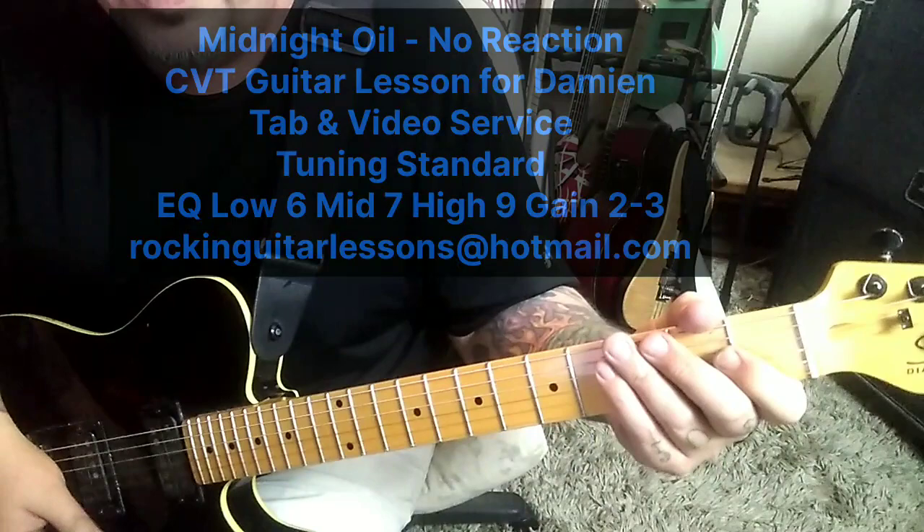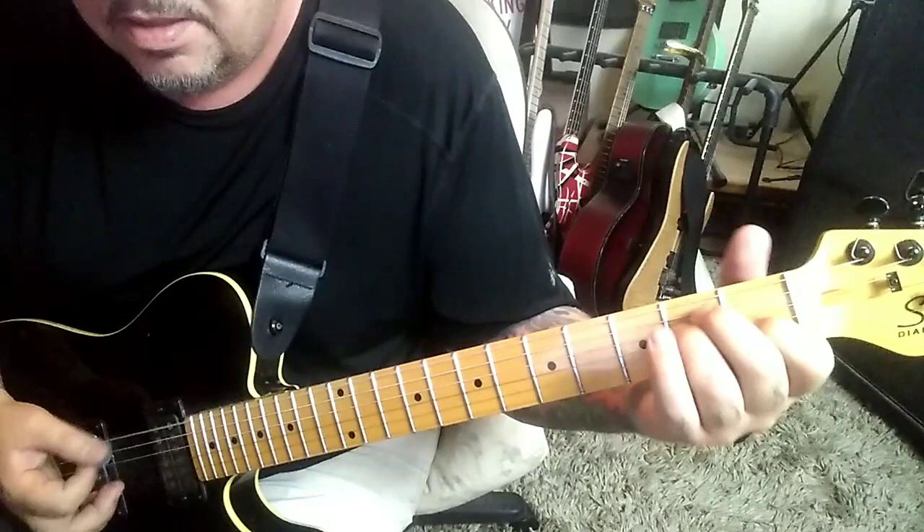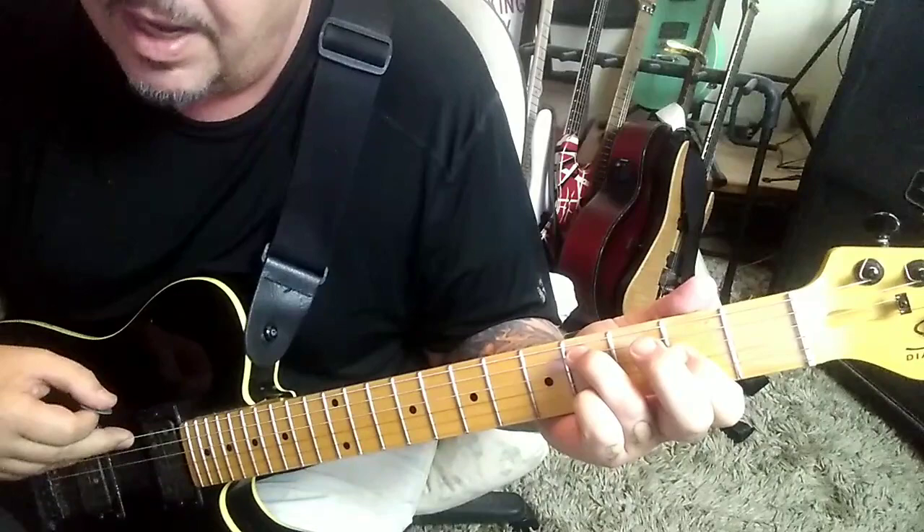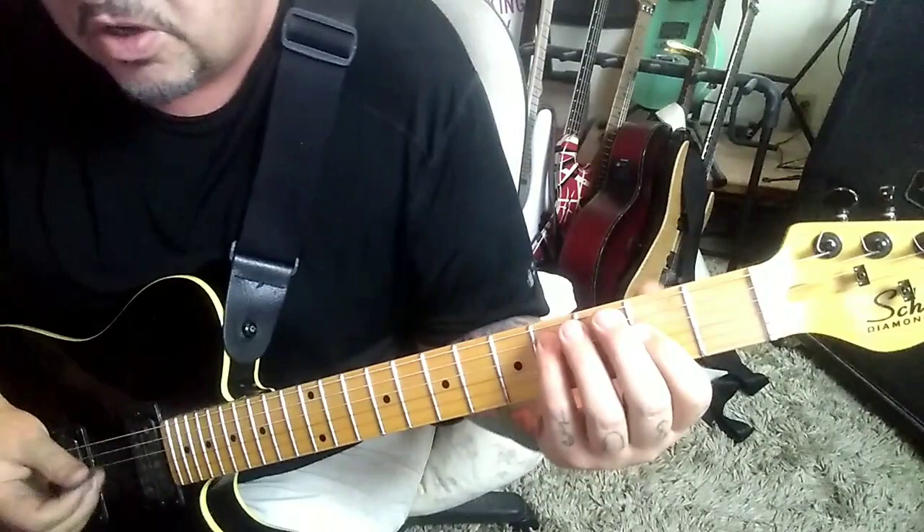It's palm mute, open E twice into an E major, which is 2, 2, 1 on A, D, G — rest. Then open E — all the E strings are palm muted up top — and then 3, 2, open on A, D, G, to open E, to 4, 2, 2 on A, D, G. That's going to be barred, and then 3rd or 4th finger on the C sharp.